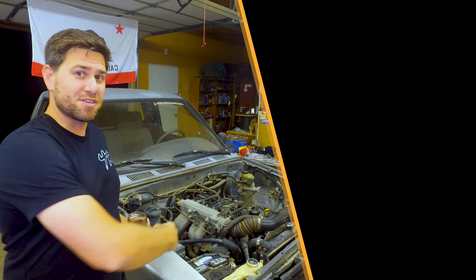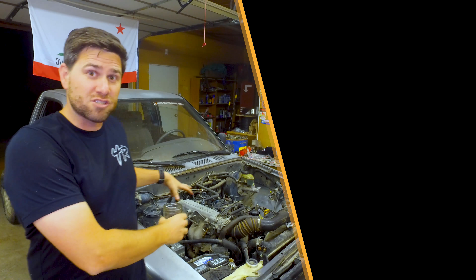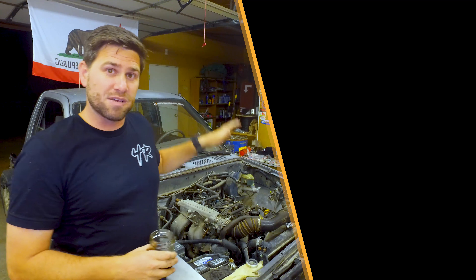If you want to follow along with this Samantha build, hammer down on that subscribe button. If you have any suggestions on what I should be doing on this motor — whether cleaning out specific things or better ways to make it run — let me know with a comment down below. And don't forget: keep crawling.